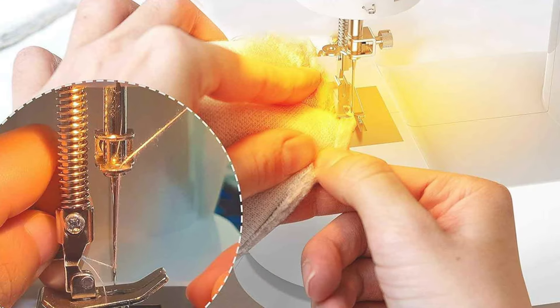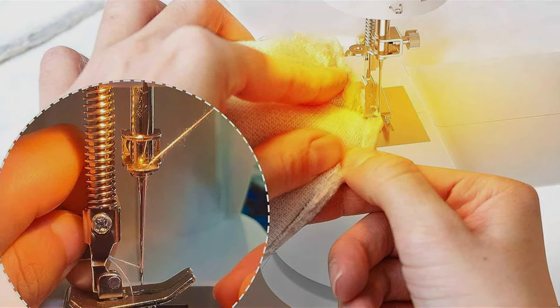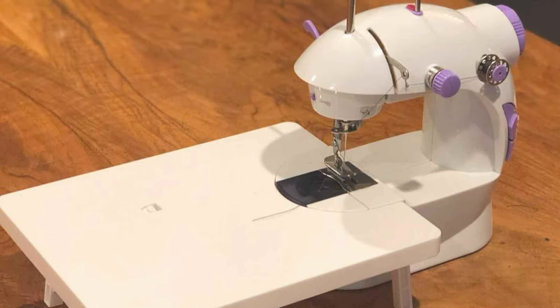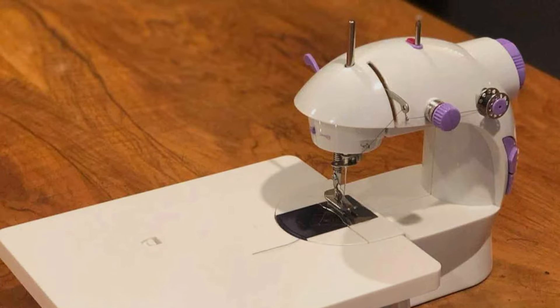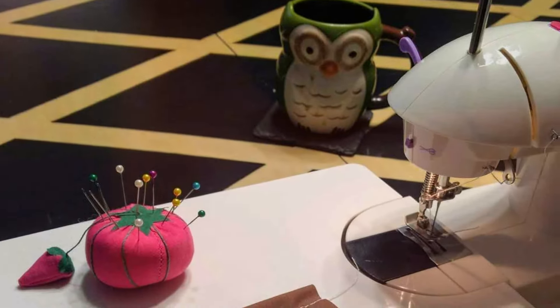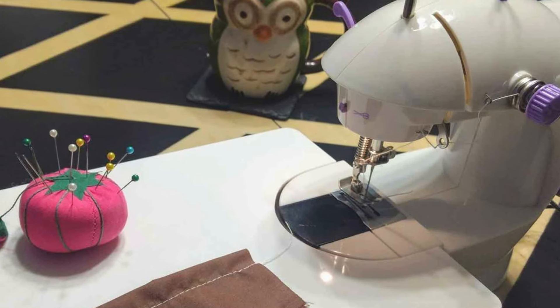Equipped with a variety of features, including multiple stitch options, adjustable speed control and automatic bobbin winding, this machine offers versatility and convenience for a wide range of sewing projects. Plus, the included full set of accessories such as needles, threads and more, provides everything you need to get started right away. Despite its beginner-friendly design, the KPCB Tech Sewing Machine doesn't compromise on durability or effectiveness.